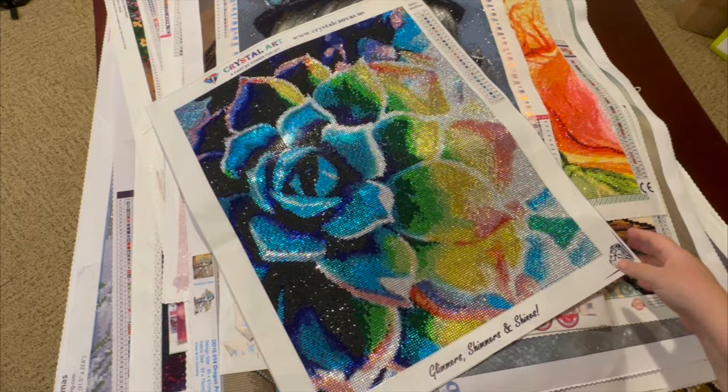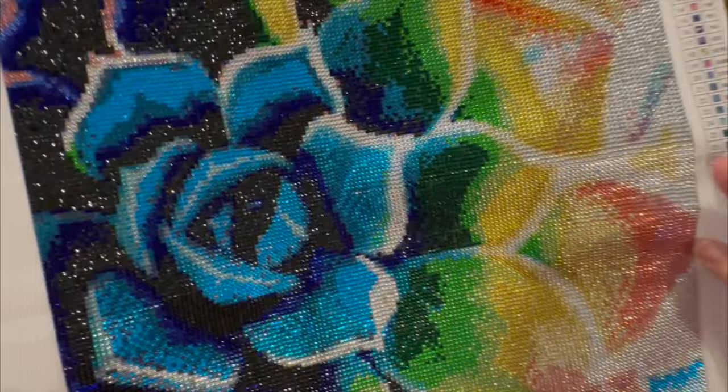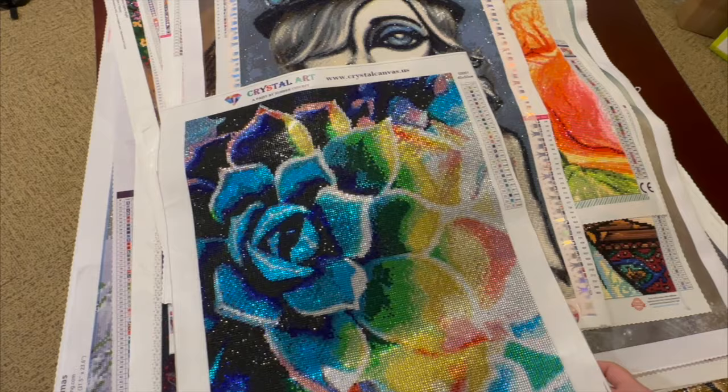This is a Crystal Canvas Art. I have one like this that's not crystal, so I thought let's do one of each — I haven't done the non-crystal one to compare yet — but this one was beautiful. It's a rainbow succulent.